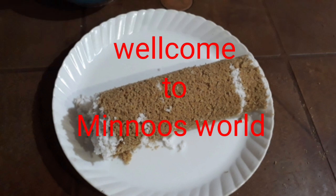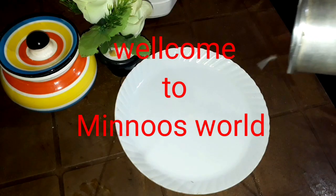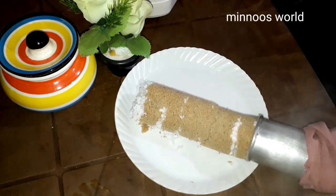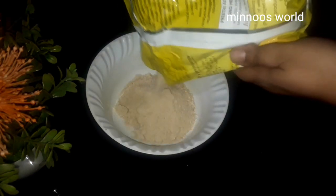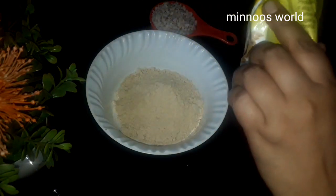Hi, Assalamualaikum. In this video, we are going to make a soft and tasty item. We are going to make the putt recipe.